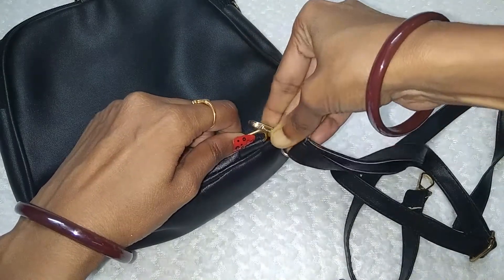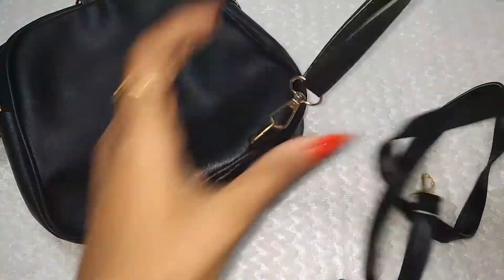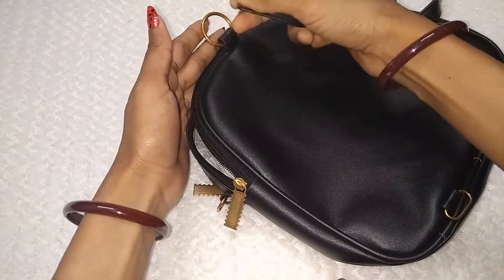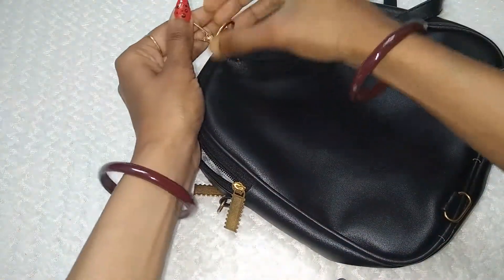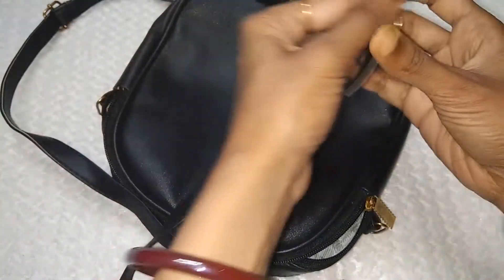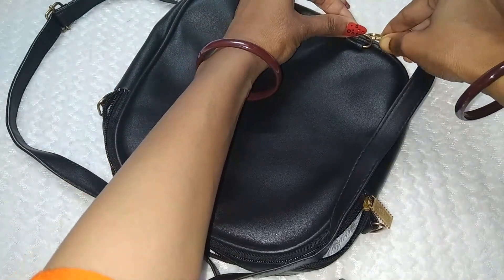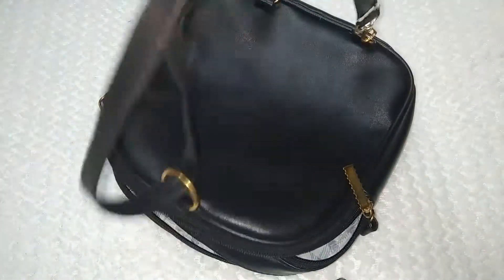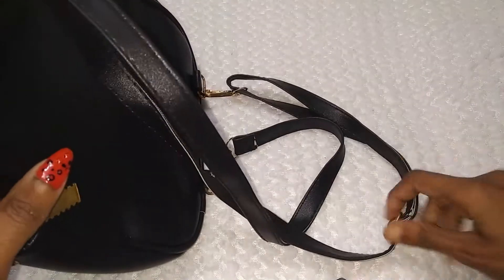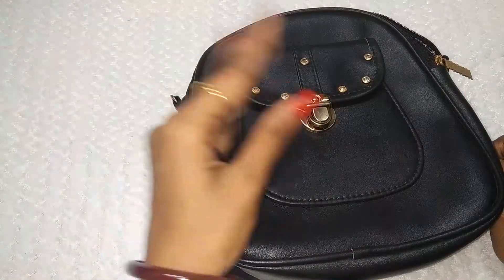If you want to see some more features of this bag, I have purchased it from a local market. You can use it as a backpack carrying it with both shoulders. If you want to carry it from this way, you can adjust it using the long strap.